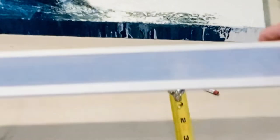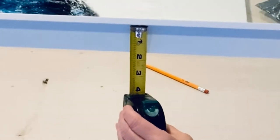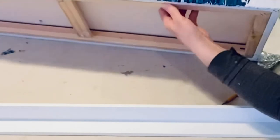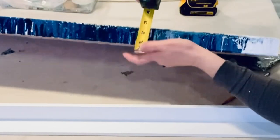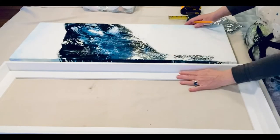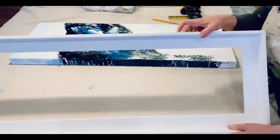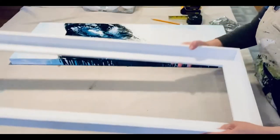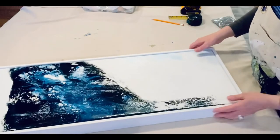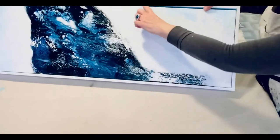Here we go. You're going to see me measuring a lot, and I'm trying to prove a point with this particular frame and this particular canvas. The canvas is an inch and a half wide, and the floater frame I'm working with is one where you just set the canvas painting directly right in there.